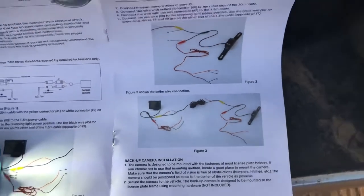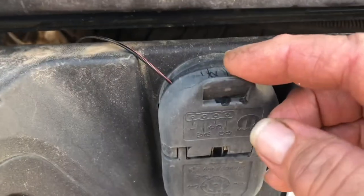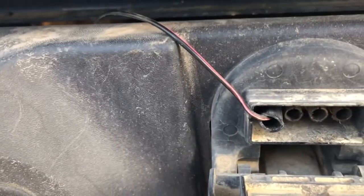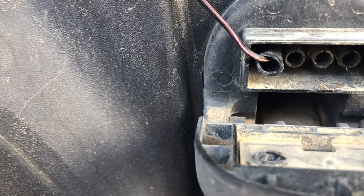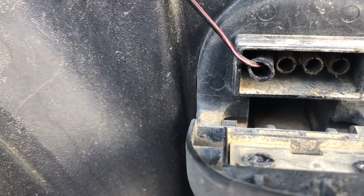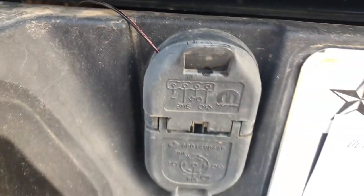Depending on what kind of trailer plugs you've got — I've got both. I've got the old style, and I took the ground wire and pushed a piece of tube on there. It's pretty secure. I got the ground hooked up right there and it holds it in.